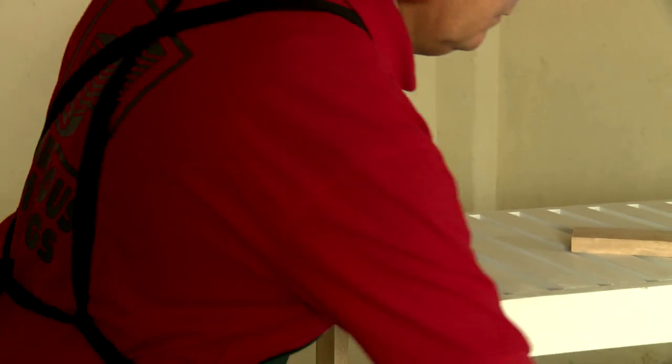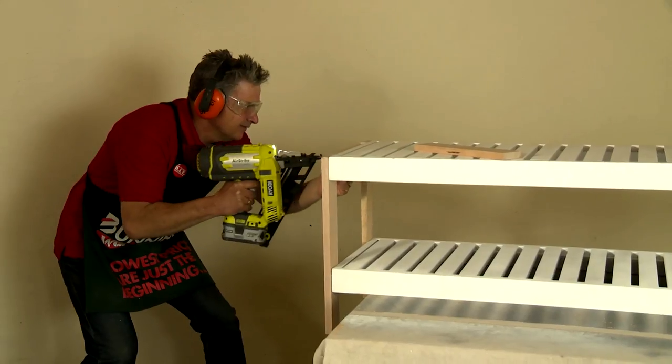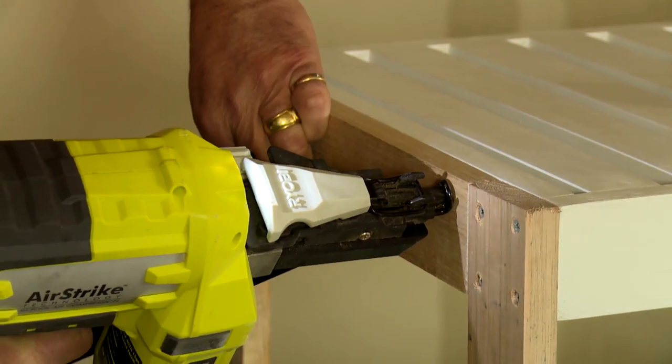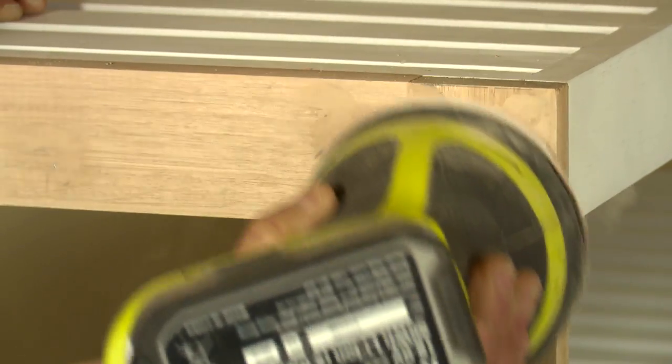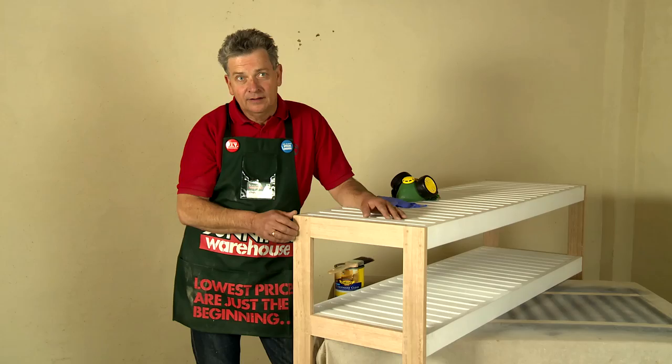Cut some insert pieces to fit onto the end — they're purely for looks, to make sure that the whole piece looks finished. Putty the holes, give it a light sand, taking care with the painted edge. To finish off the raw timber, seal with a clear varnish.